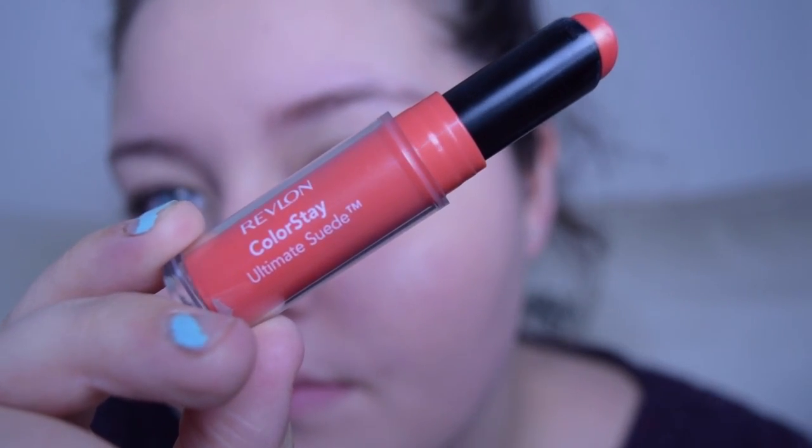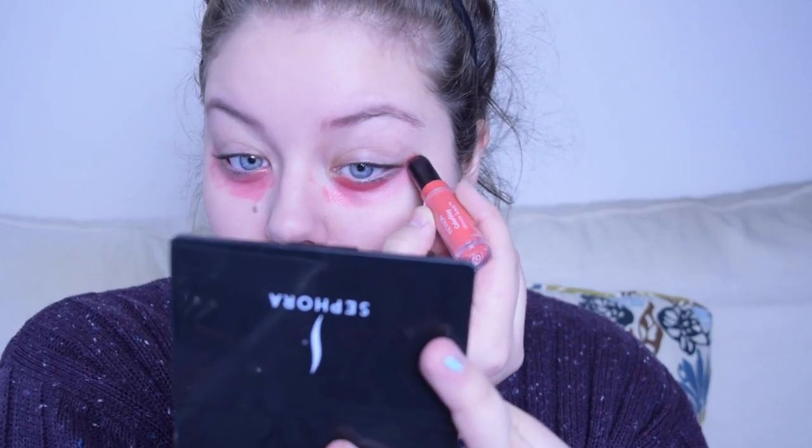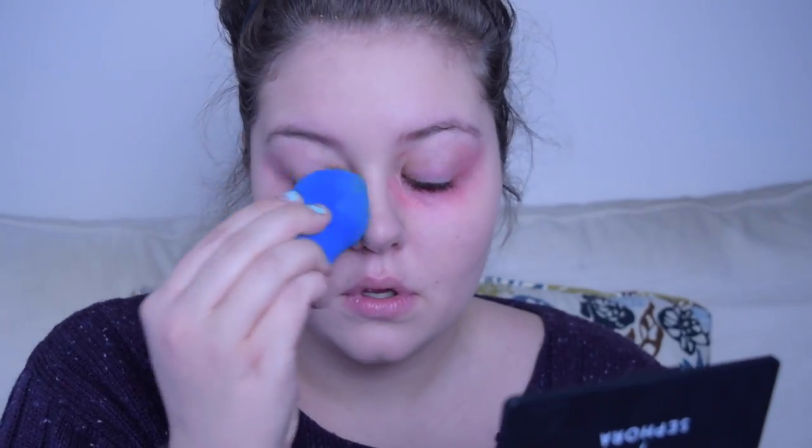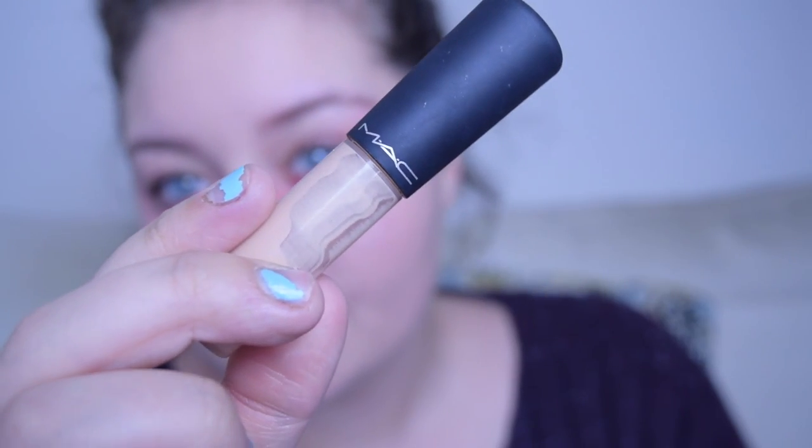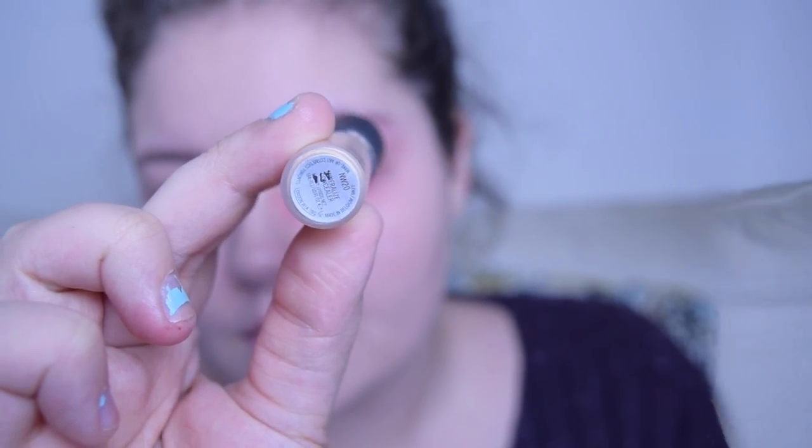For my concealer, I'm actually going to first use this red Revlon lipstick, which is kind of weird, but it's been a new thing lately and it's supposed to really get rid of all the darkness on your dark circles. I tried it out for the first time in this video, and I actually really like the results I got. Because I applied the red lipstick a little bit heavy-handedly, I'm just using my Beauty Blender to blend it out even more, and then I'm going in with my MAC Mineralize Concealer in the shade NW20 and going through my typical concealer routine.